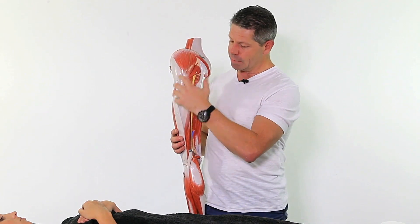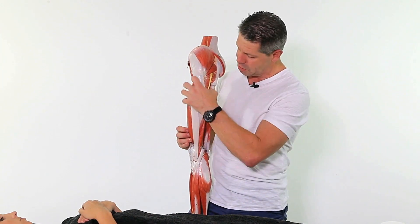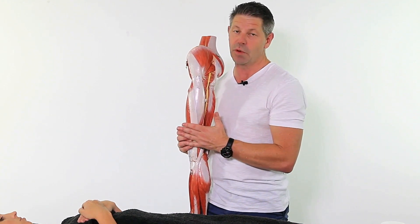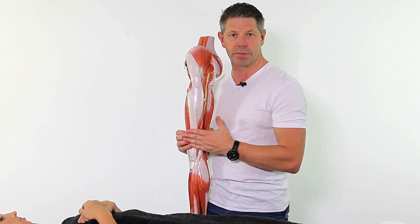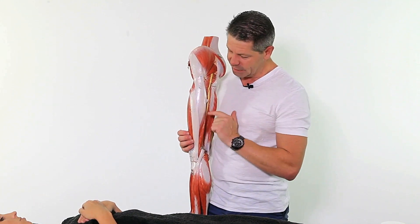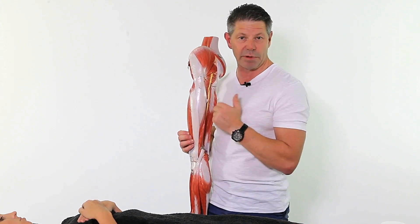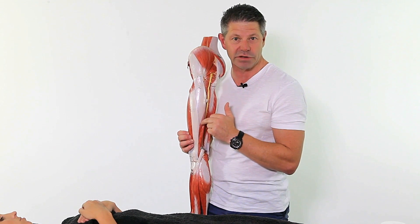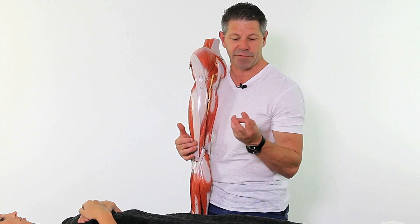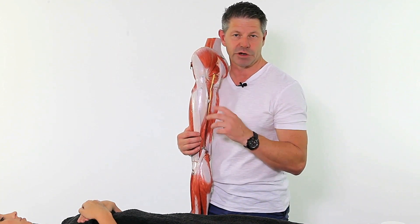Coming down, we've got the quadricep muscles here. We've got vastus lateralis — this big muscle on the outside of our quad — and the ITB pretty much lies right on top of it. We're going to be looking at three trigger points here in the vastus lateralis, then another one at the back, and another one just below the greater trochanter. We'll be addressing and needling those specifically. Then there's a cluster of trigger points in and around the lateral part of the knee — four in total — and that's another common area we'll look at in our treatment sequences.